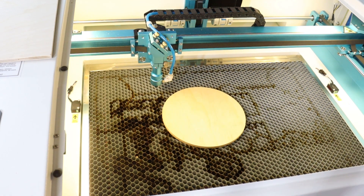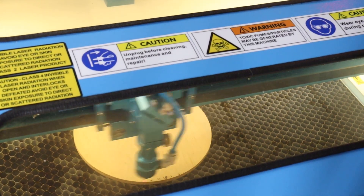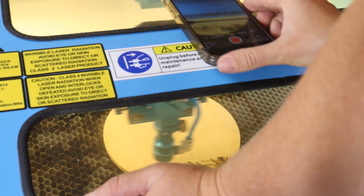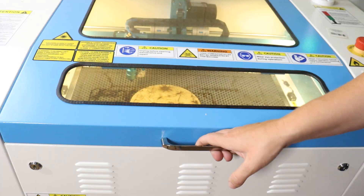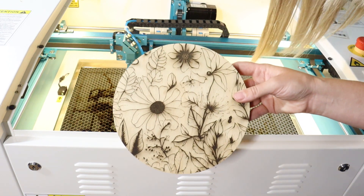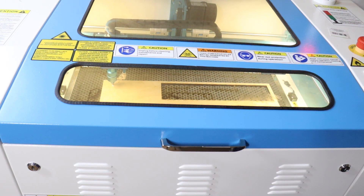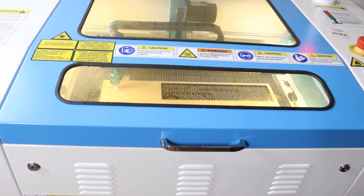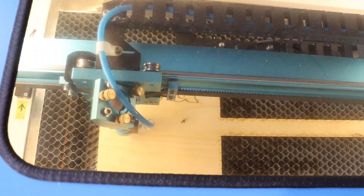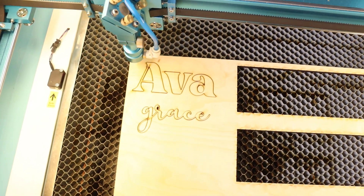Once I had it set I hit start and the laser took off engraving the project. While setting up, I decided I actually wanted to add color — the plain wood engraving is beautiful but I wanted a richer look. So I decided to paint the circle first and then engrave it. You can see the letters cutting out on the second piece — how cool that looks — but let me show you what I did with the engraving part.